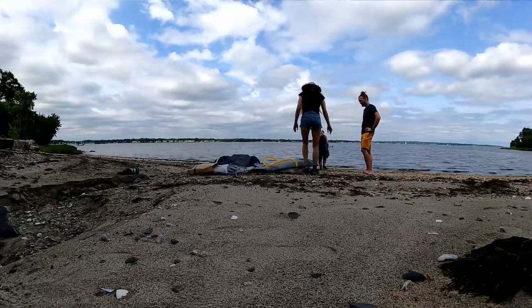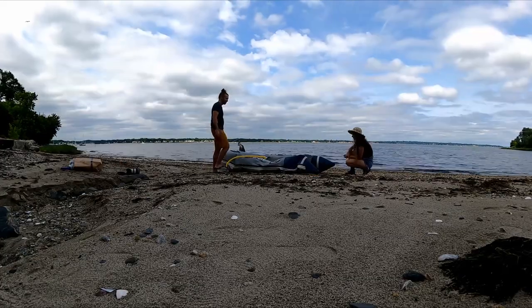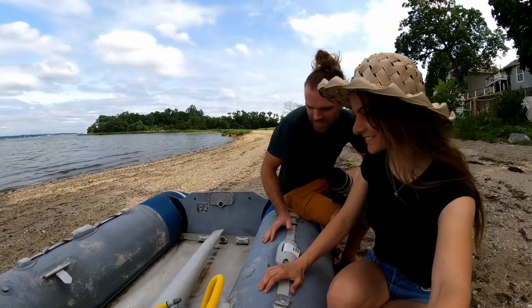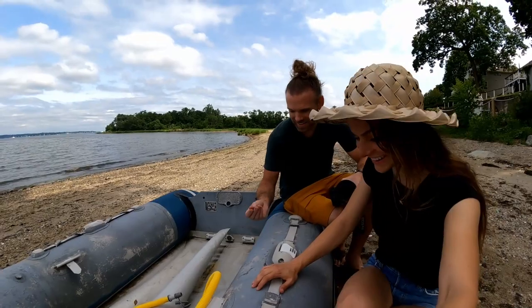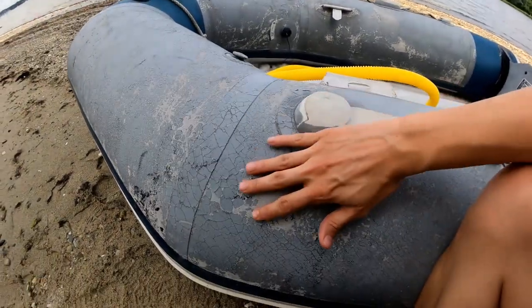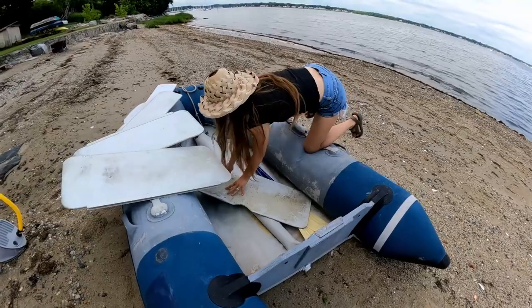Fill her up. It's holding air. It's ugly as sin, but so far it's holding air. I think it's going to get us really dirty, but it's holding air. Next step: floorboards.